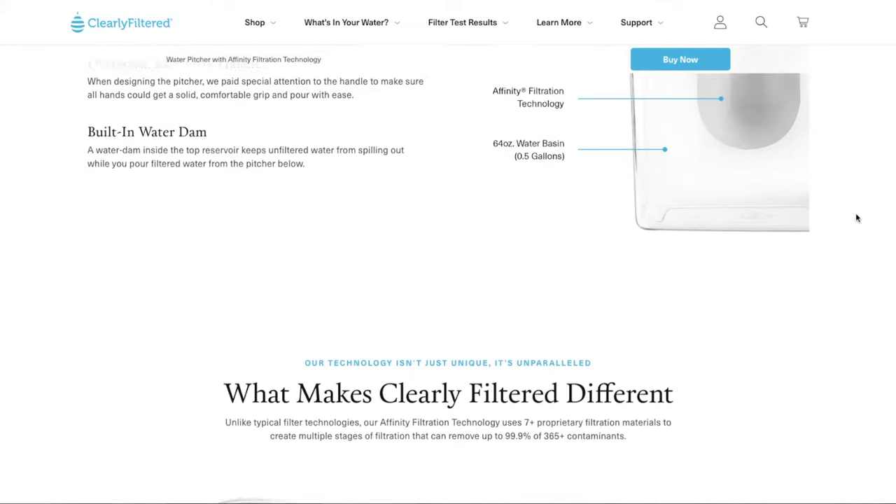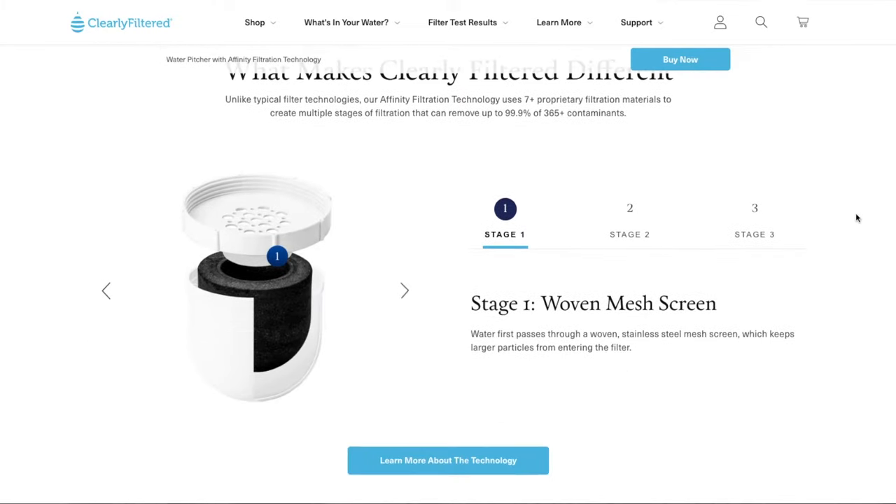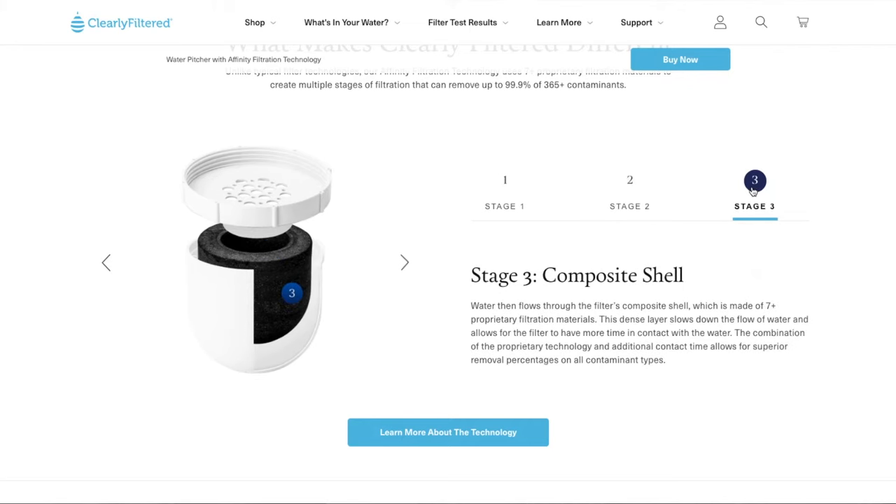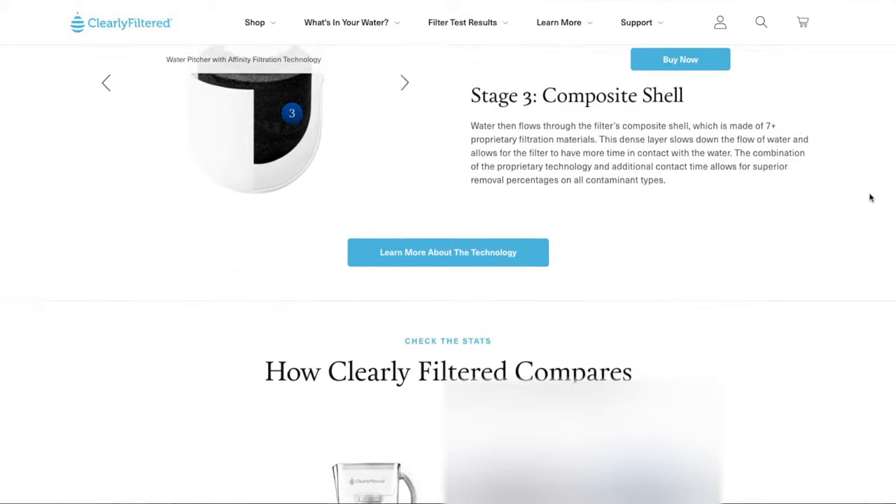Here is the filtration component: on the top you have a woven mesh screen that keeps larger particles from entering the filter. In the middle is granulated coconut carbon, which eliminates odors and bad tastes. On the outside is a composite shell — this layer captures chemicals, toxins, and metals, preventing them from entering the water. When you buy the water pitcher, it comes with one filter, and your filter must be primed before first use.